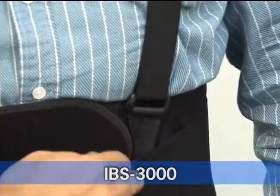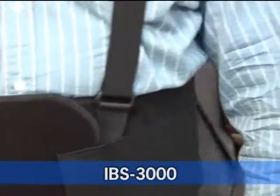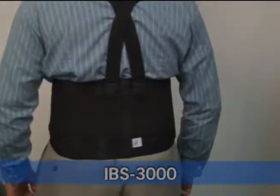Make sure the belt is firmly attached using the adjustable side pulls. Next, attach the one and a half inch suspenders to the front of the belt. Our work belts provide excellent support and comfort in the lumbosacral area and they help reduce lower back pain and offer protection from injury.